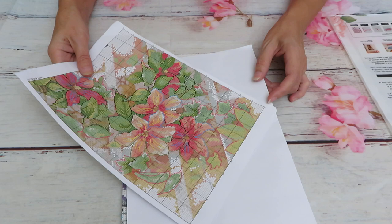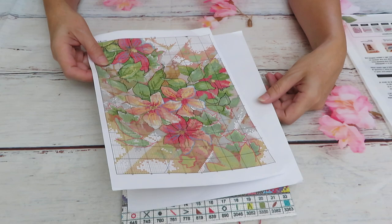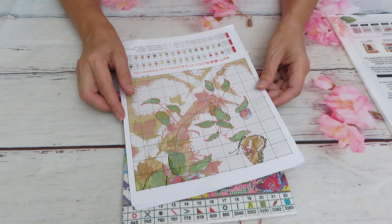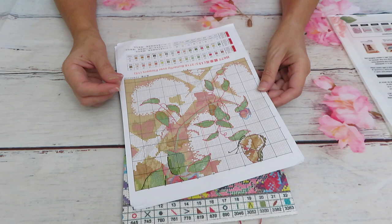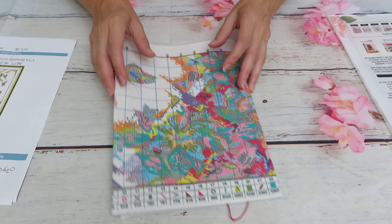This is just a one-page pattern. Usually when we have a booklet with many pages for a very big design, those ones I haven't seen in non-shiny paper — I think they're all shiny. Maybe it's because with too many pages, the shiny paper is thicker and would survive longer. But this thinner paper is definitely better to stitch. Anyway, let's see what we have inside — look at that palette, it looks so nice!